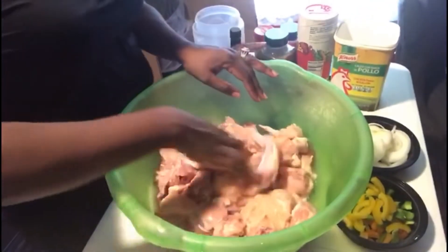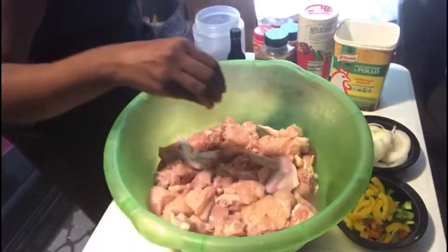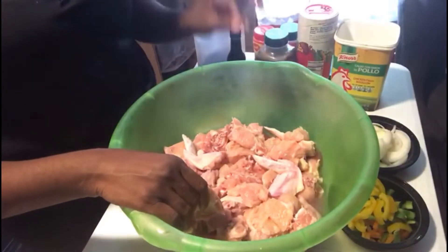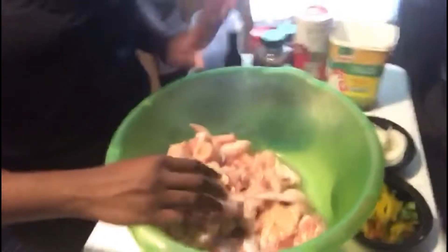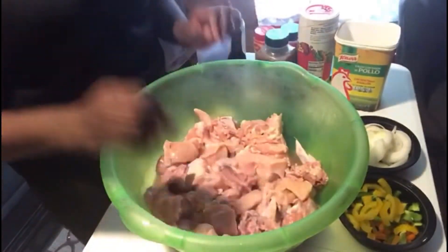Alright guys, so we're here. I'm about to season up our chicken. What I did, I went ahead and cut this chicken up. This is a two-pack of chicken — two whole chickens. I washed my chicken with vinegar. See, it looks good? Washed it with vinegar. They're ready to season.